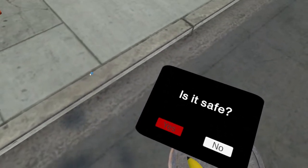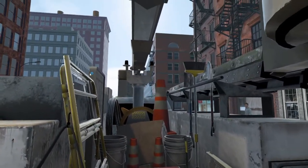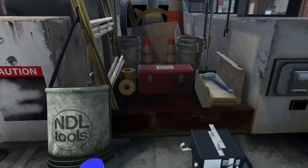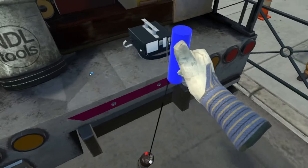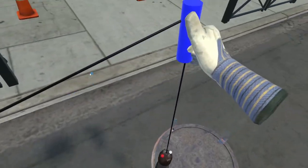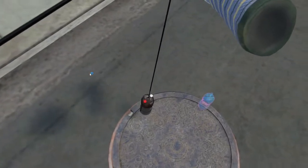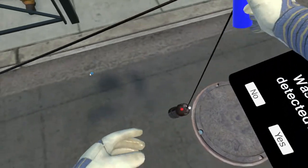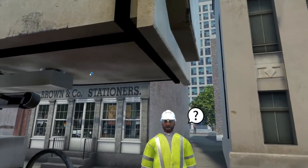Go ahead and get started. Is it safe? It's safe. Keep going. I tested the monitor and it's working properly. Was gas detected? No alarm sounding. What's next?